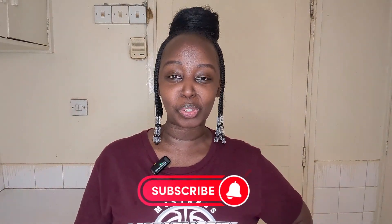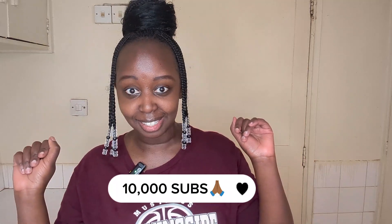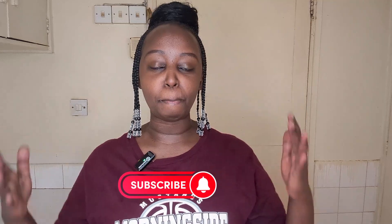Hey guys, welcome back to my YouTube channel. I'm Angeline Mojoy. If you're new to this channel, hello! Please make sure you hit that subscribe button and turn on your post notifications so that you can get notified anytime I drop a video. We are currently on the road to 10,000 subscribers! If you may notice, my background is a little bit different — I'm in my kitchen today.